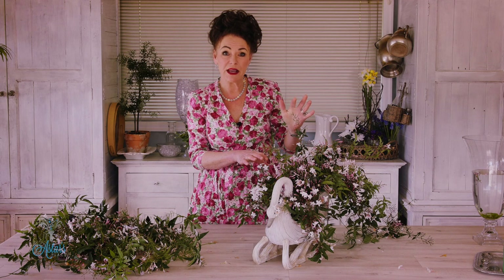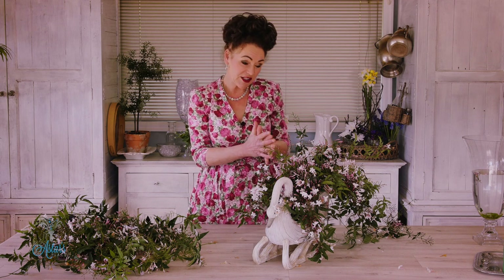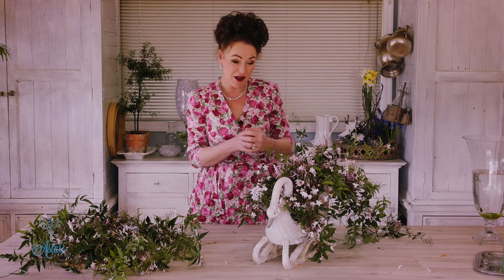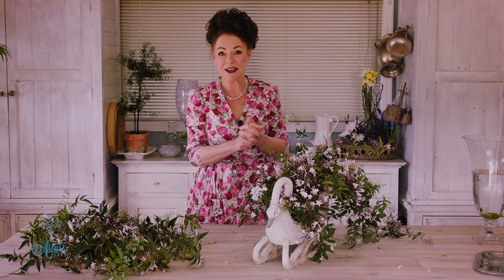Just give it a mist with some water to keep it nice and fresh — it might only last a few days, but at this time of year the jasmine just keeps coming and coming. I hope you've enjoyed that. I've enjoyed sharing it with you and it is one of my most favourite designs. I'll see you another day.